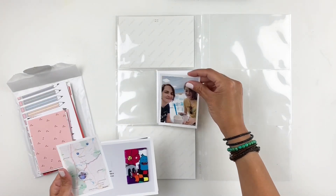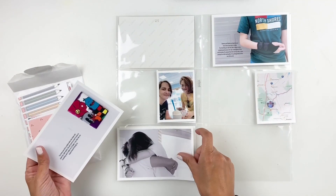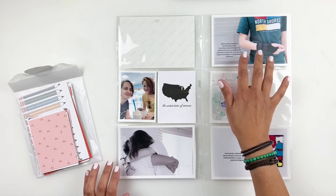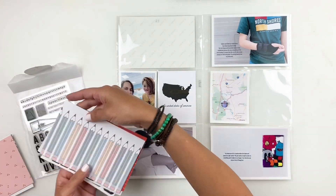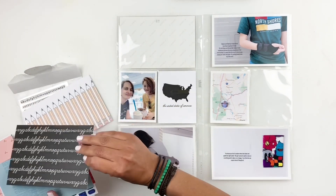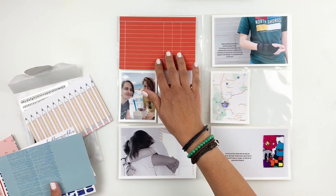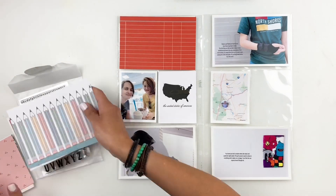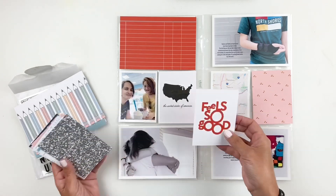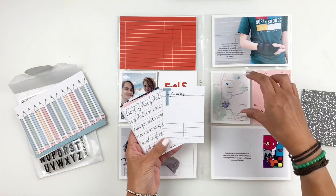Hi everyone, this is Hibba from My Little Journal and today I'm going to be working in my Project Life. This is Week 28, 2019 and I'm going to be using Kelly Perky's Love Language kit. I'm going to go through my kit and try to figure out what I'm going to end up using. Because my photos are kind of all over the place with no one occasion or one story, I'm going to try to bring this spread together with my cards.